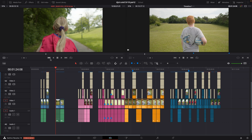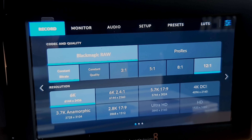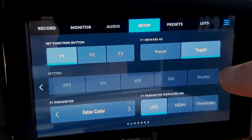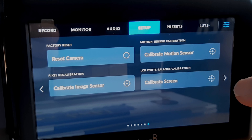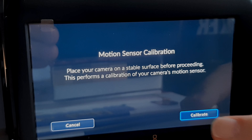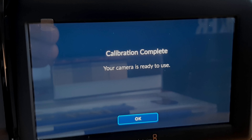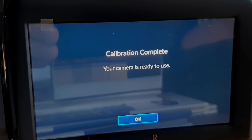Just a couple of quick things about the last video. One thing you can do if you're shooting with your Blackmagic Camera is to calibrate the sensor. This is done pretty easily inside the menu — go into Setup, to the last page, click 'Calibrate Motion Sensor', and it will look way better if you do this step first.